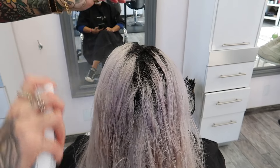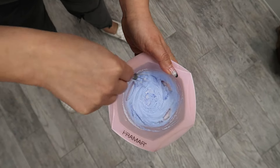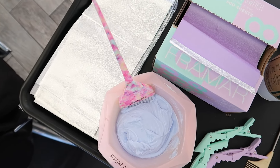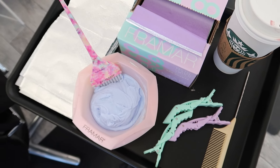Now we're taking section by section, adding that K18, letting it sit for a minimum of four minutes, and while that's sitting on we're going to mix up our lightener. We're doing an entire platinum card. This is Kenra blue powder lightener with a one-to-two mixing ratio with 20 volume developer.